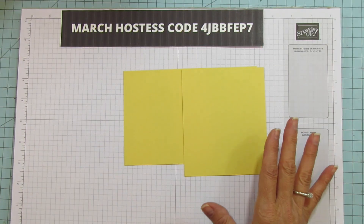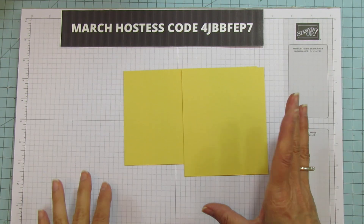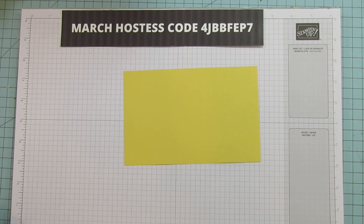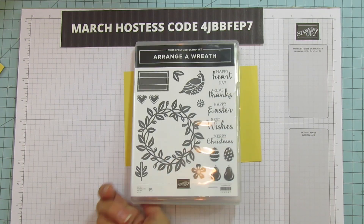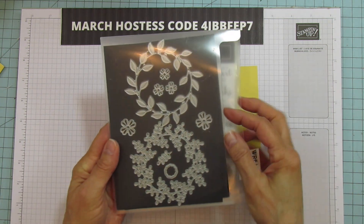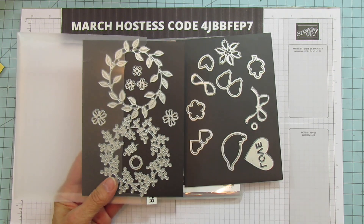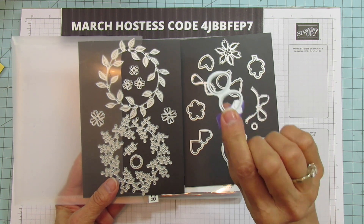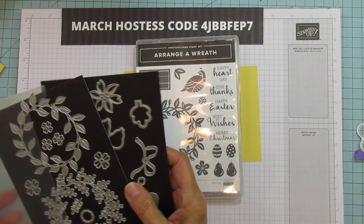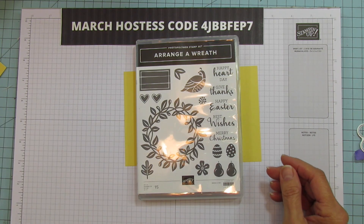I love these Easter eggs — I totally forgot about them this year. I pulled out that stamp set because I wanted to use it for a card and remembered it had the Easter eggs in it. I'm so sad because this bundle is retiring — the stamp set and the dies. It's called Arrange a Wreath and it's one of my favorites. I love wreaths and the dies are gorgeous. If you want to get these I recommend getting them now. The wreath itself on this is gorgeous and I've already done a card with the wreath — it's so pretty.